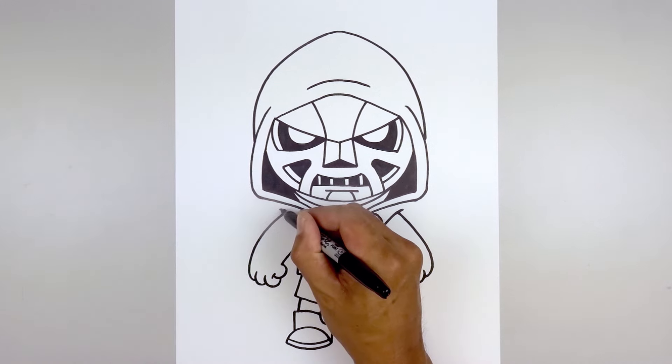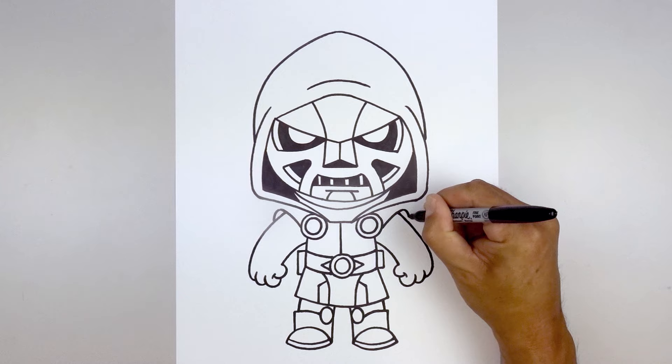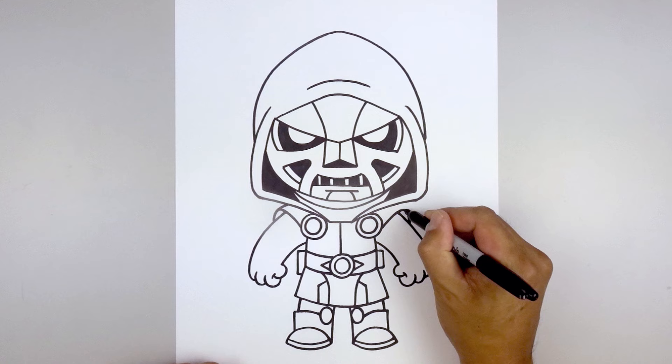Going back up to the top of the cape, round this out so it comes straight down in behind the arms. Go back up to the top and curve the cape coming up and in behind the head.